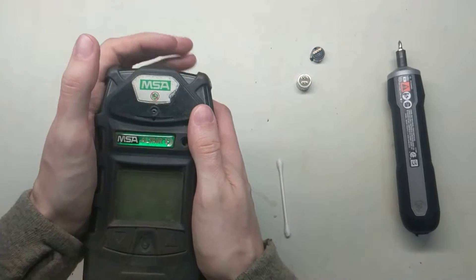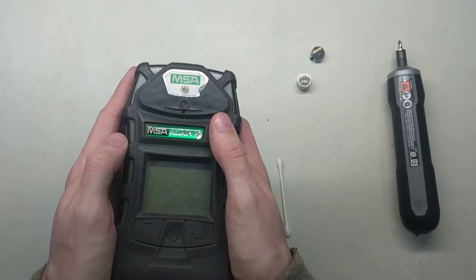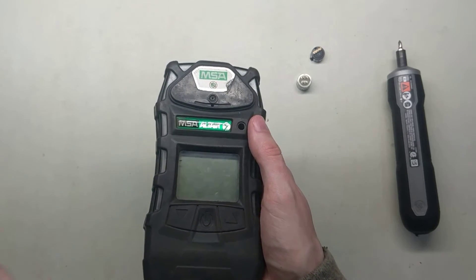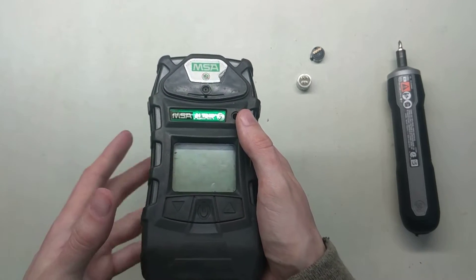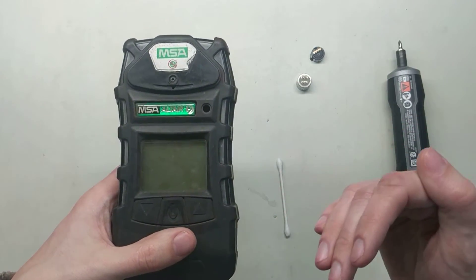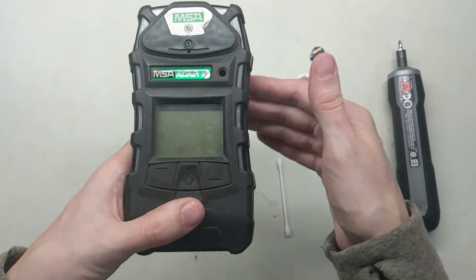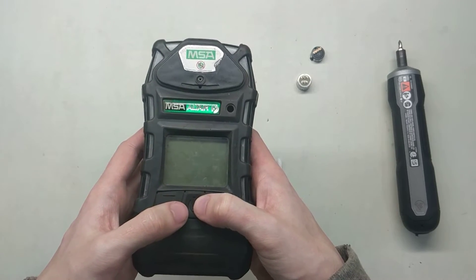Now we've installed a new oxygen sensor — we want to give it about an hour of sitting in there before we do anything with it. You can turn it on and check it, but don't bother zeroing it or calibrating it yet. You need the oxygen sensor to sit in room air for a while so it starts to acclimate to being out of the packaging. When you plug it in it'll start up super high and keep dropping — if you zero it at 20.8 too early it'll just keep dropping past that and you'll have to keep zeroing it over and over. So just let it sit for an hour, then start it up and give it a zero and a calibration.